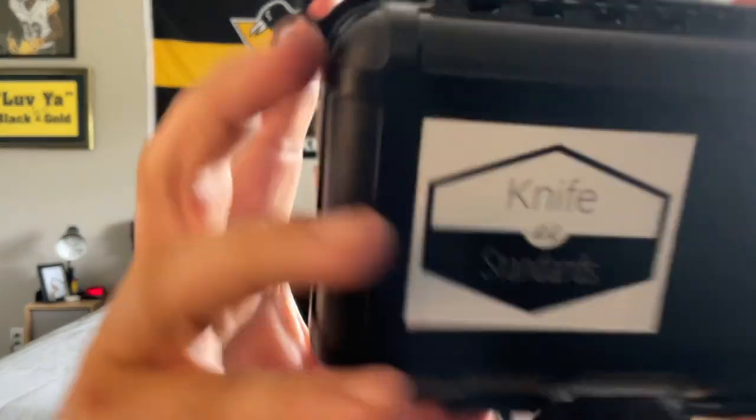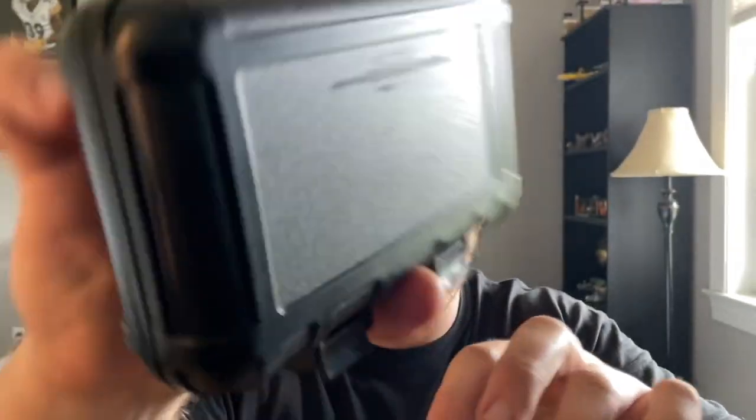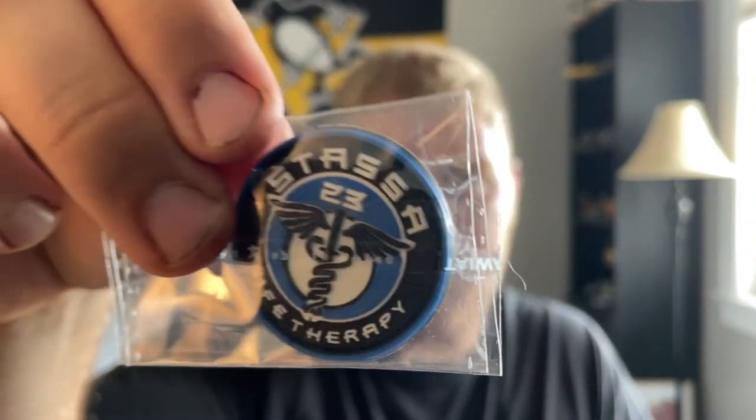The knife comes in a Knife Standards box — a nice hard shell case, really really nice. Also in here is a Stasa 23 Knife Therapy patch, and a couple of Stasa 23 Knife Therapy stickers. I'm not sure if that just goes with the box or if Stasa was the first one to get this box and just kept some swag in here.